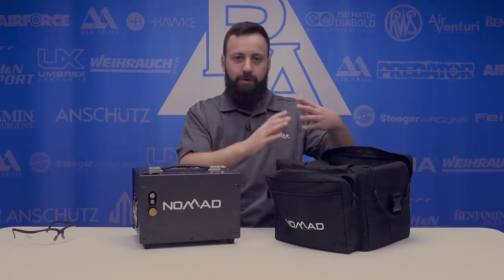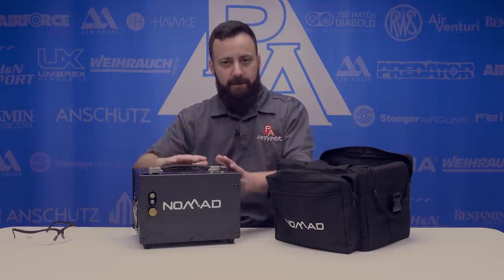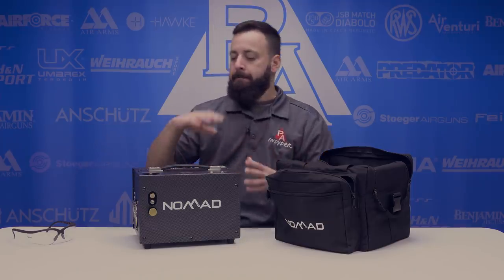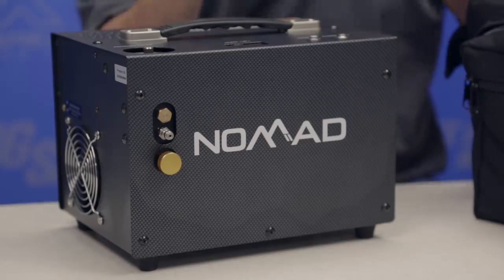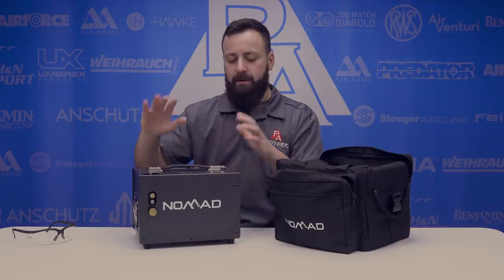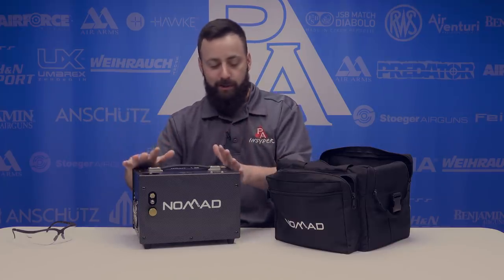So we have the Nomad 2 here today. There is an original Nomad — that's a separate unit, a little bit smaller than this with a separate power supply. It sold out very quickly after being announced earlier this year, and the Nomad 2 followed it up almost right away. It's a little bit more expensive, but this is an all-in-one unit, so the power supply as well as the compressor itself are all housed in this unit.